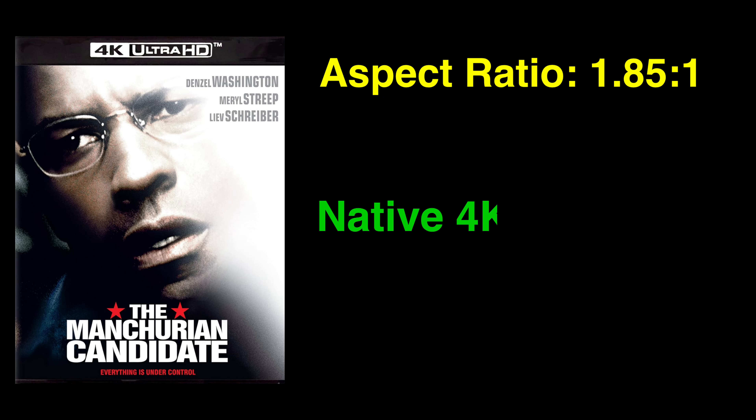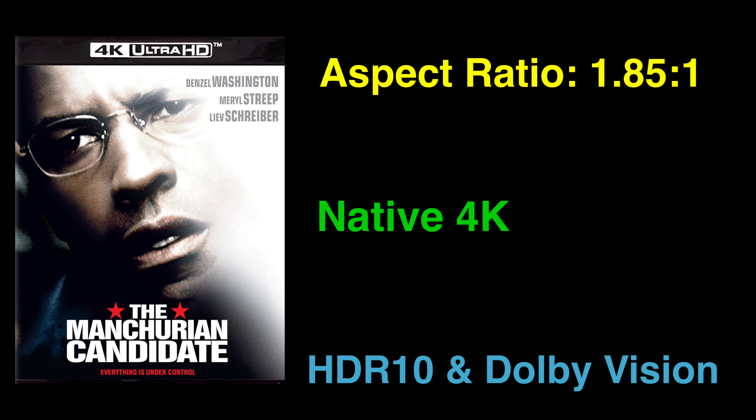The Manchurian Candidate on 4K Ultra HD Blu-ray has an aspect ratio of 1.85:1 with native 4K resolution and supports both HDR10 and Dolby Vision. For purposes of this review, I will be discussing the Dolby Vision encode. According to Kino Lorber, this transfer is the result of a remaster from the original camera negative.